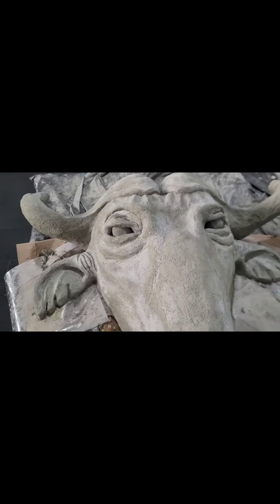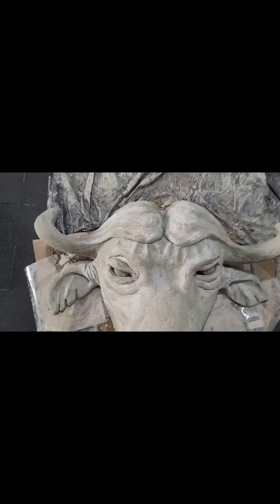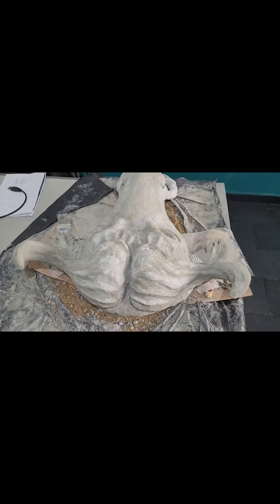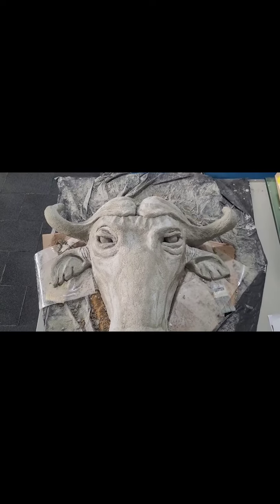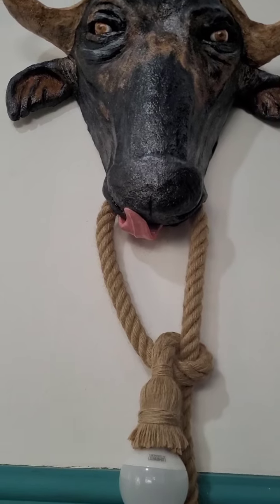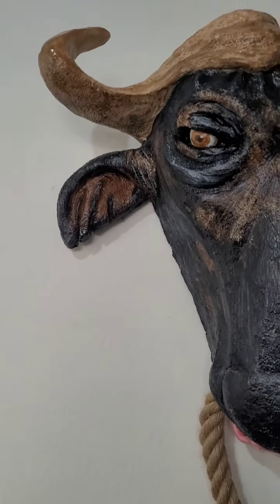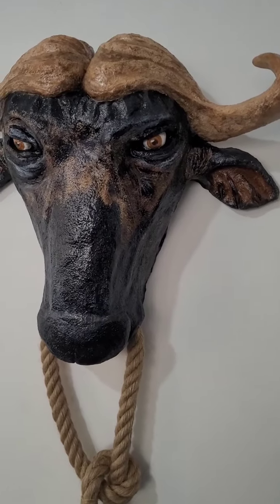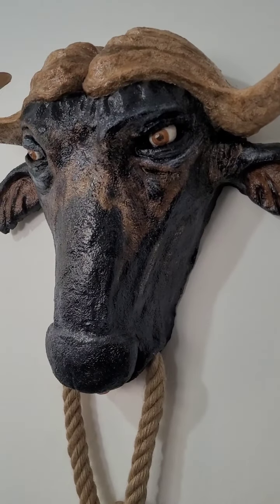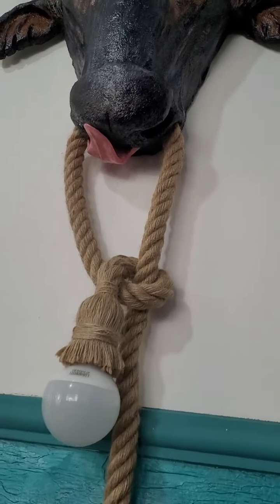After it's done, I painted with white paint as a base, then I mixed it with a little red — because the buffalo is mostly red. I didn't leave just the white, as it would be very plain, so I mixed in a little red and gave some detail with black paint as well. I finished with a brown paint to give protection and a shine to our piece.